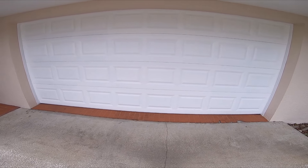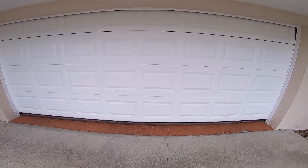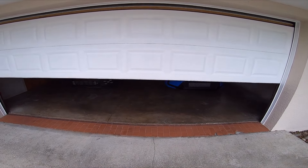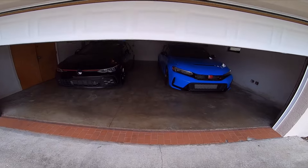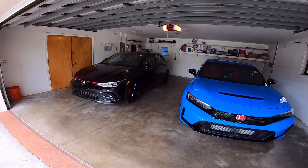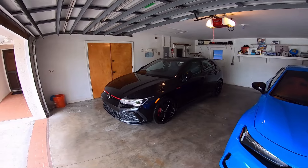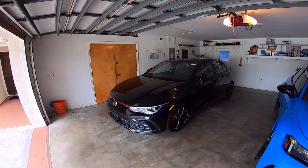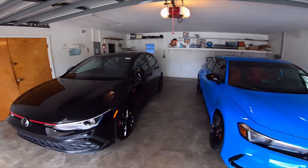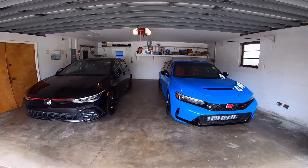Without further ado, this is what I decided to get. We decided to get a 2024 Volkswagen GTI. This is my first time ever getting a GTI, and man, I am thoroughly impressed. We now basically have two of the best front-wheel-drive cars you can get.